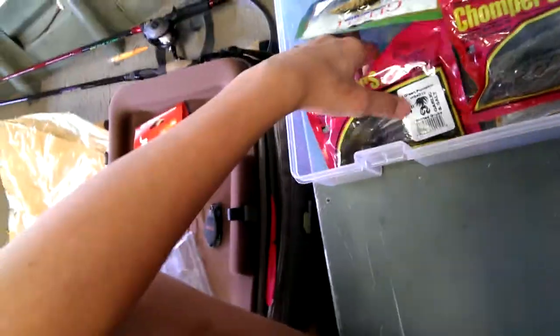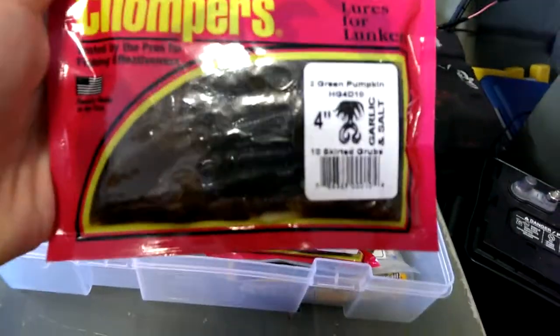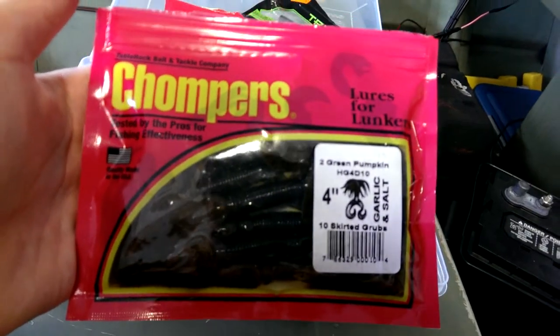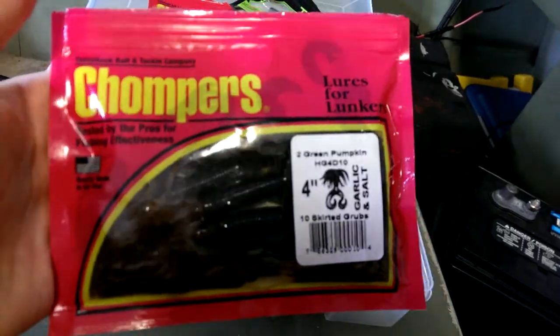The Deuce by Havoc in black — I like to use that. And then I use this one on the Picasso Fantasy Football Head jig — it's a skirted grub in green pumpkin, and that works out really good.